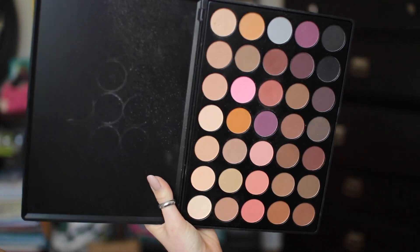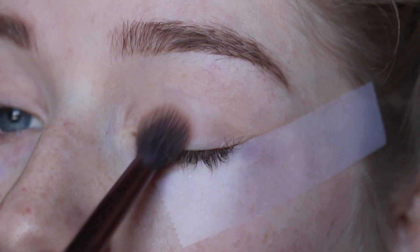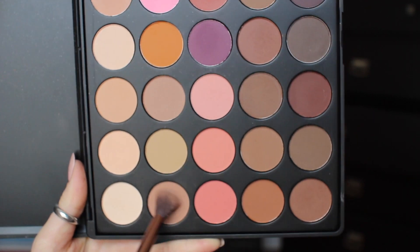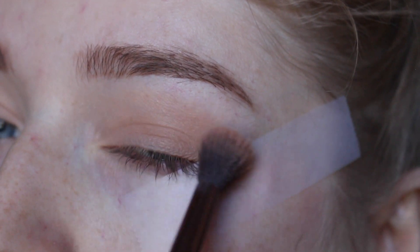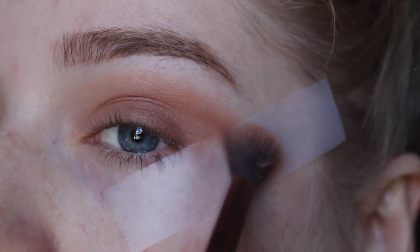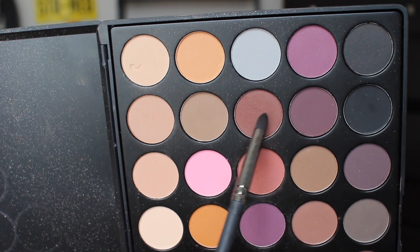Taking my Morphe 35N palette, I'm taking the lightest shade possible and using this to mattify the eye primer I previously placed on my eyes. Then going in with a transition shade, I'm building this up with my tapered blending brush to the desired color. Going in with the darker, more bronzy transition shade, I'm really just going to be smoking that other one out and building up the color.